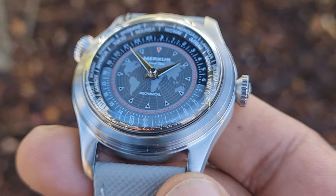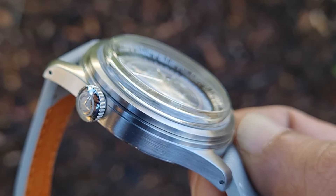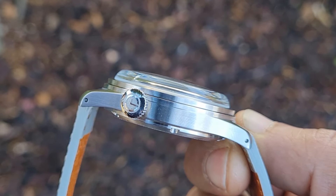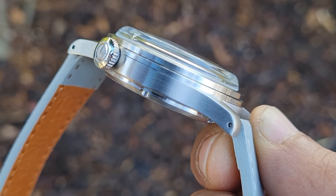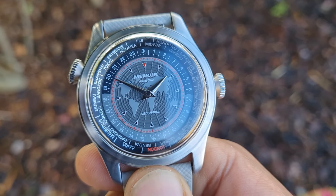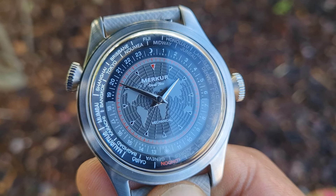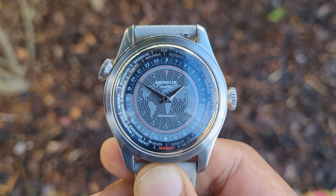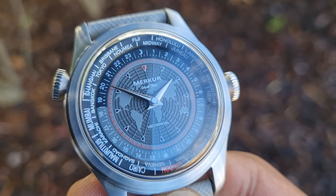I think it would have been better with a thinner crystal just for the height, but overall I don't mind it. Another thing I'd like them to do is try a different movement — these M10D movements have been used for the longest time and are a bit dated, so a fresher and perhaps more accurate movement would be nice. That said, I do like that it's still mechanical, and as I said at the start it is the cheapest world timer watch I've seen. That's it from me today — let me know your thoughts below and I'll see you on the next video.